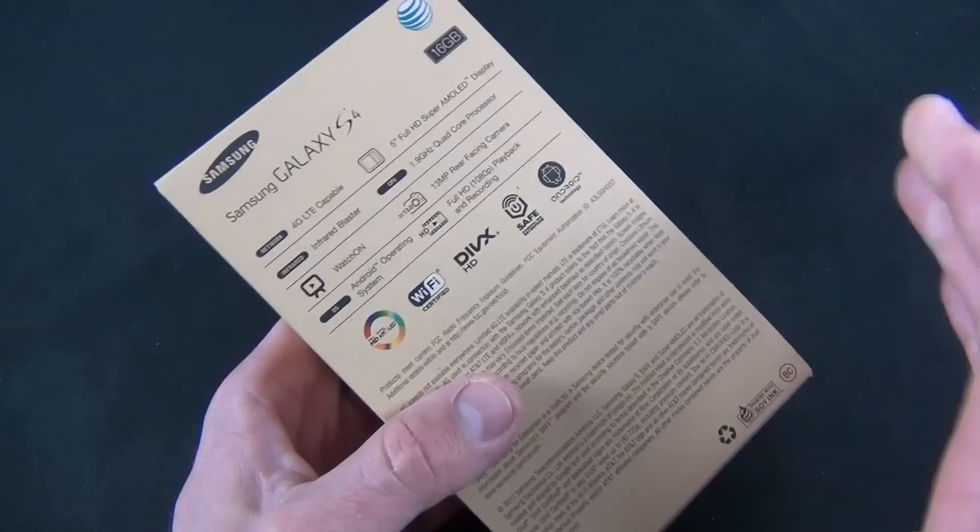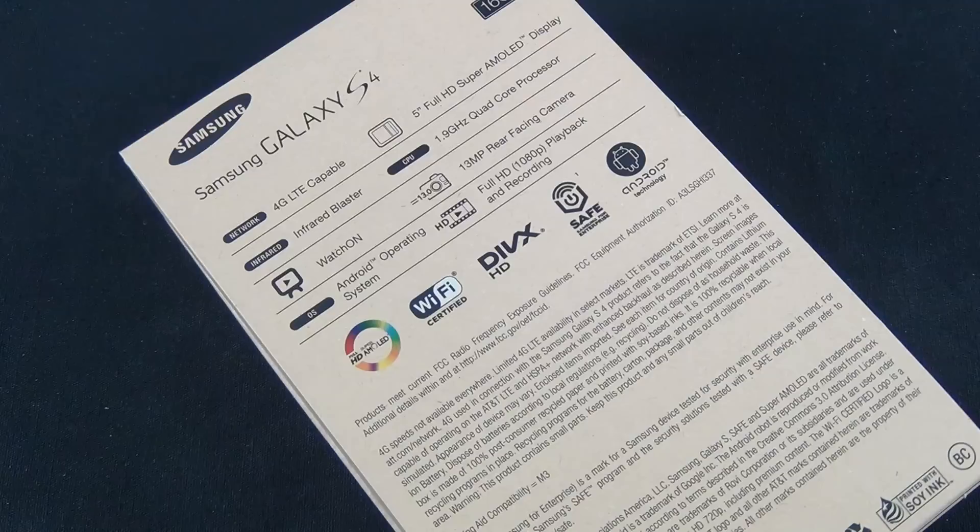One processor is a Cortex-A15 clocked at 1.6 GHz, the other is a Cortex-A7 clocked at 1.2 GHz. The GS4 also has two gigs of RAM, with 16, 32, or 64-gig capacities, and there's a microSD card slot so you can expand storage up to 64 gigs above that. We also have a 2600 mAh battery, better than the 2100 mAh battery on the GS3. The back panel is removable and you can swap the batteries in and out.